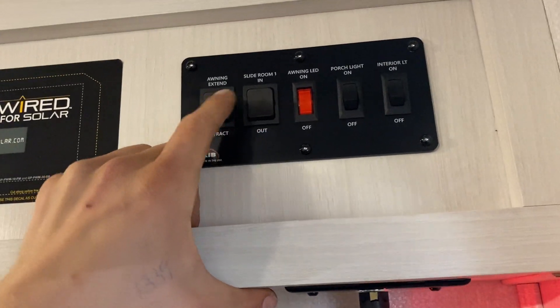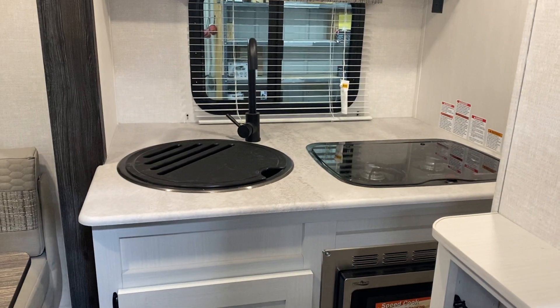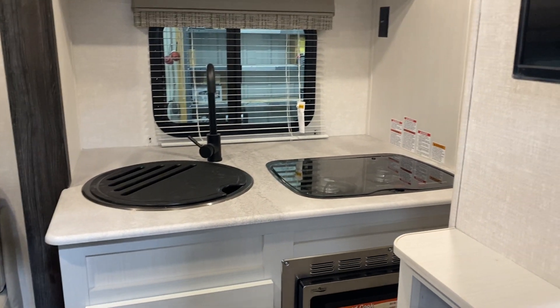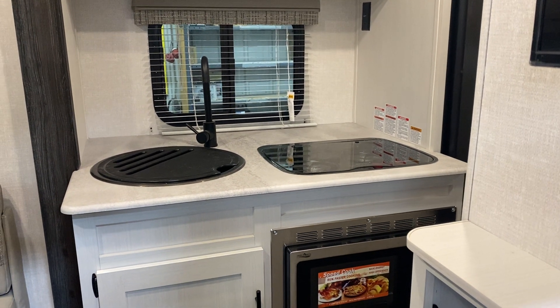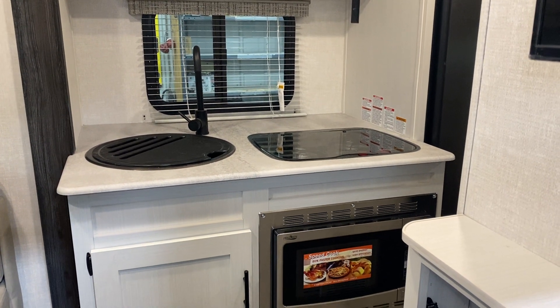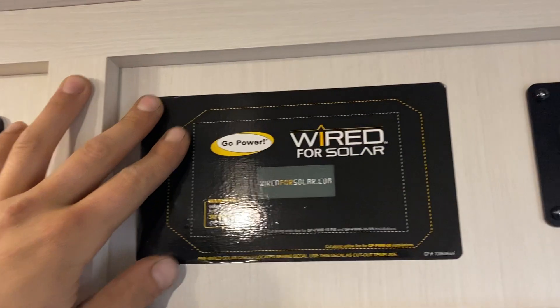After the awning, press and hold the bottom of the slide room button and it'll make its way out. Once the slide is fully extended you'll just hear the motors wind and then they'll stop themselves.